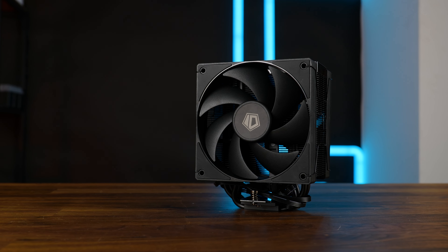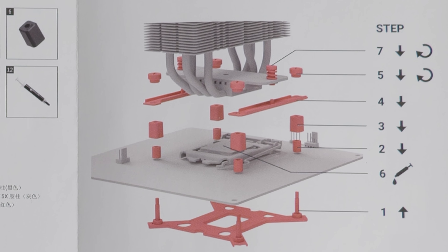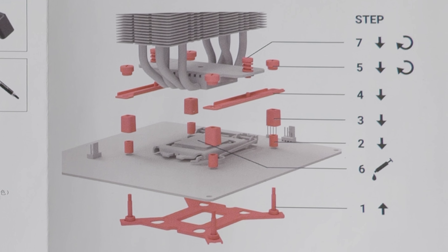This is a mystery cooler, and yes, I have some questions. Like, what are those? Why is the spacer number 3 actually the Intel backplate? Why is there a list of components per socket, which isn't the numbering next to the image?